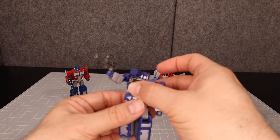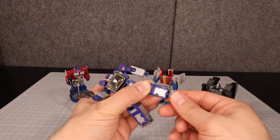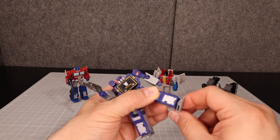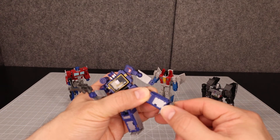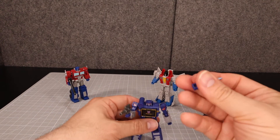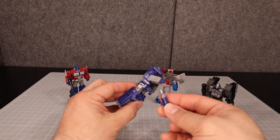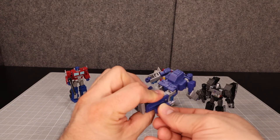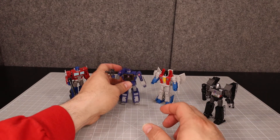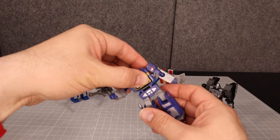Soundwave actually does have a little bit of play at his feet due to transformation — they're on a ball joint, which gives a little tilting and extra range of motion. In robot mode, if you want to store his gun, you can stick it right here on the side of his leg. And there's no waist swivel on Soundwave.